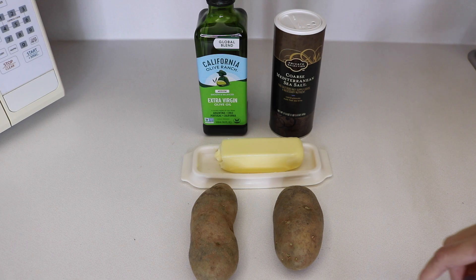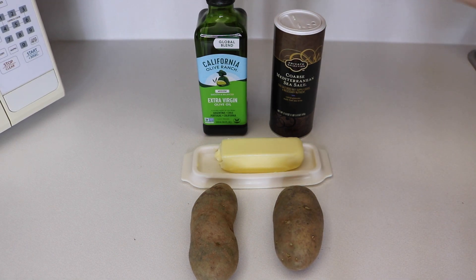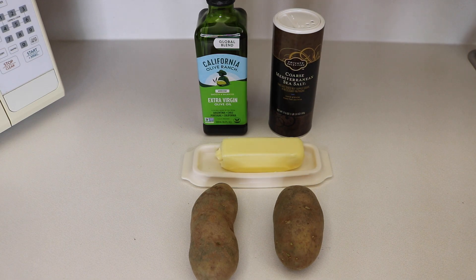For this recipe you are going to need between two and four potatoes — however many you want to make — and some olive oil and some sea salt, and then whatever toppings you want: butter, sour cream, cheese, anything like that.